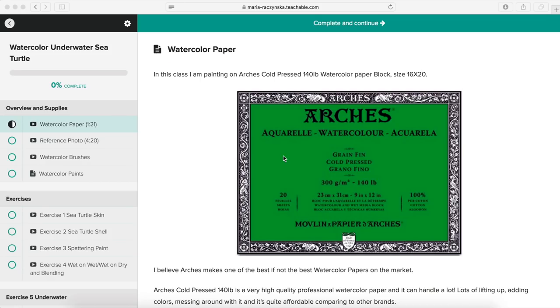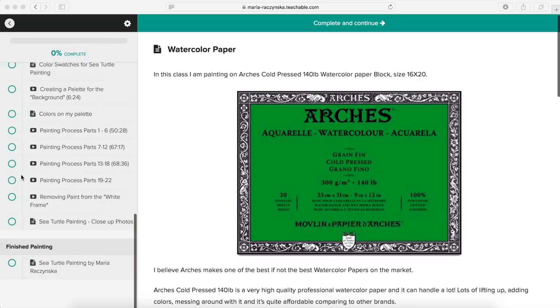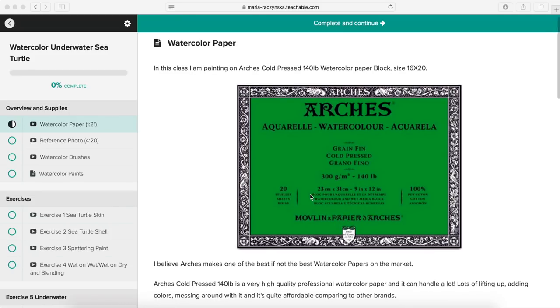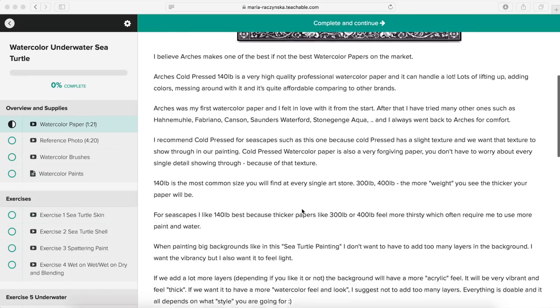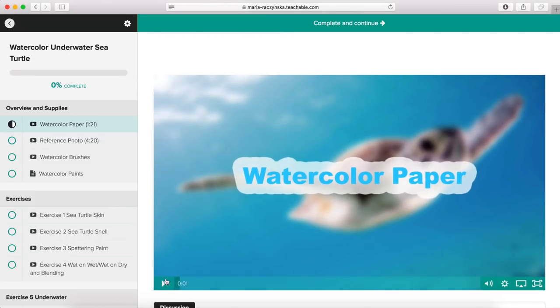Once you enroll in this class, this is what you're going to see — there's going to be a breakdown to your left. The entire class is divided into sections. You will start with a watercolor paper section, where I talk about what paper I used in this painting and what I recommend. This is a cold press 140 pounds — I used a large sheet of watercolor paper block here. There is a video; you just scroll down and press play.